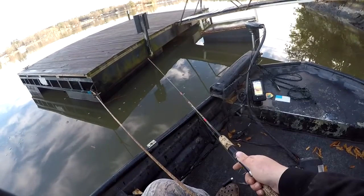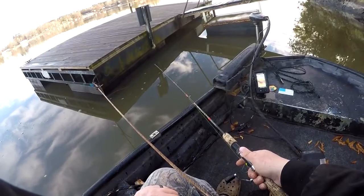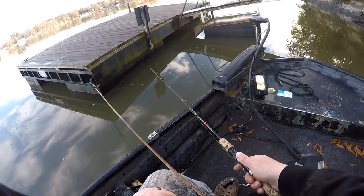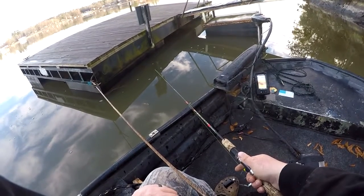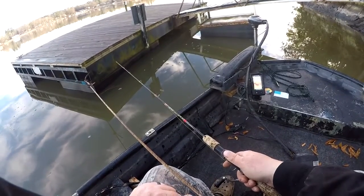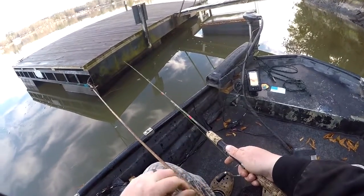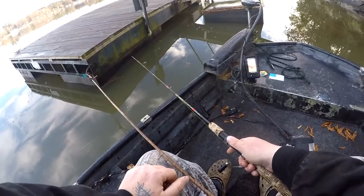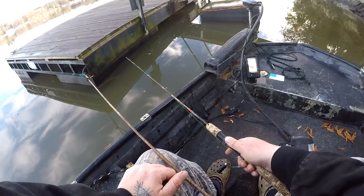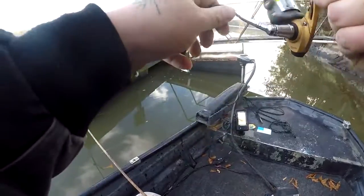We're just going to fiddle our way down, feeling for any kind of change of pressure in the line — a thump or just any barely-there tick. Whether or not they're on this dock, I don't know — that's part of fishing. Last week I caught 20 off this dock but we'll see. It may take a minute to figure out what depth they're at, but once you figure that out, you make the same repeated cast. That's all it is.